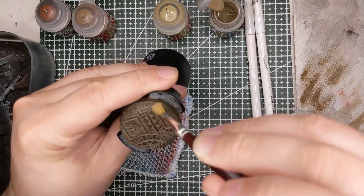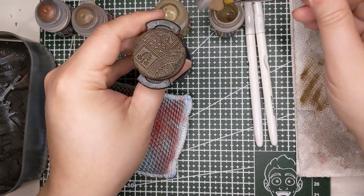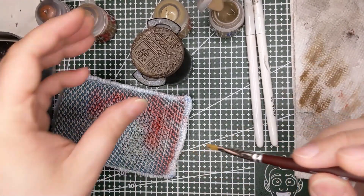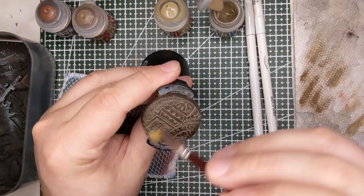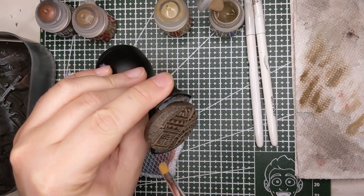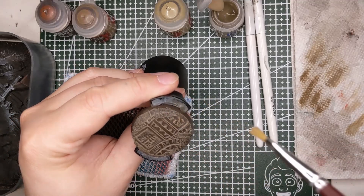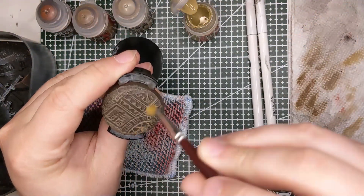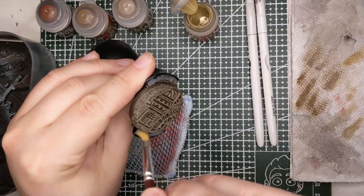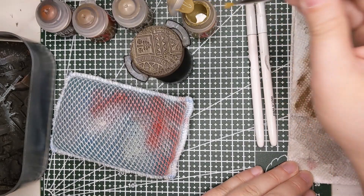As you get progressively lighter in color, you want to apply a little less pressure and do a little bit less. That way you don't bury your earlier colors with the lighter colors — you want to show that gradation. You don't want to skip straight from the super dark recesses all the way up to the brightest points; you're going to miss out on that nice gradient.